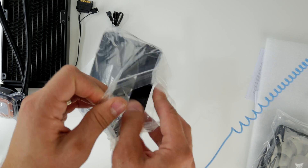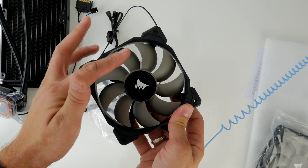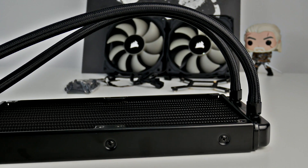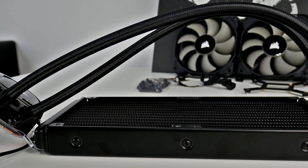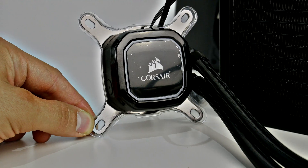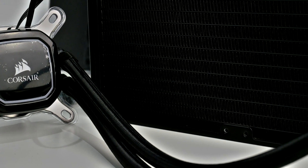You need to put the fans on yourself, which depends on how you're orientating the radiator in your case. In my case, I'm using it in an NZXT H500i and I'm front mounting it because it's 240mm, so it fits on the front with the pipes at the top. The fans are positioned so the power cables go into the back of the case neatly. There are only a couple of cables from the pump head: one goes to the motherboard CPU pump header and the SATA power runs out over the back.